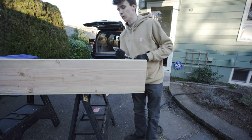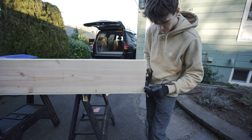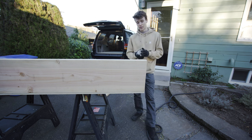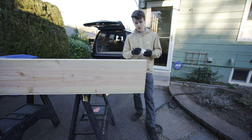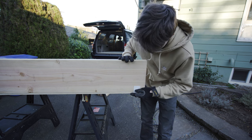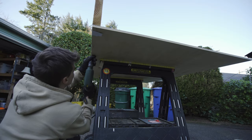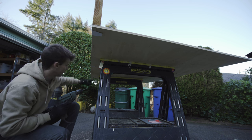I feel like there should be a way to clamp this piece down while I start drilling, but I only have a couple of clamps which aren't big enough, and I can't think of another way. The only thing I can think of right now is using some duct tape — I know there's definitely a better way. If you have any other ideas I'd love to know, let me know in the comments below. For now I think we're just gonna use some duct tape just to help hold it in place. I think once we get a few screws in it'll be a lot easier.